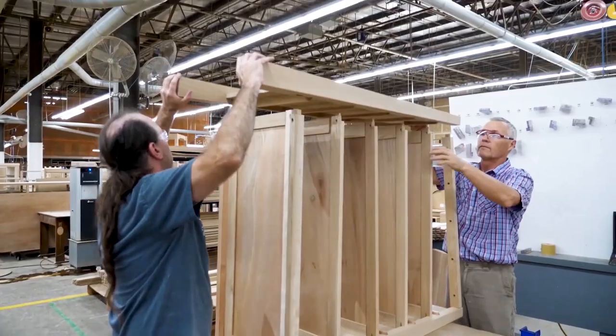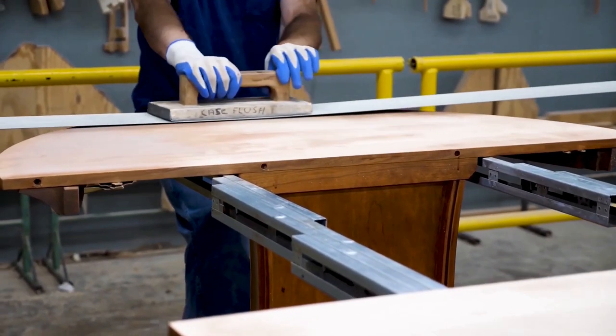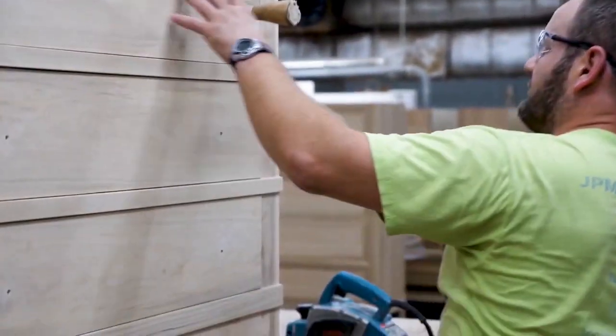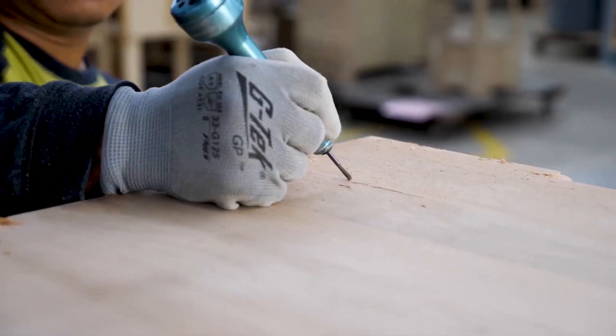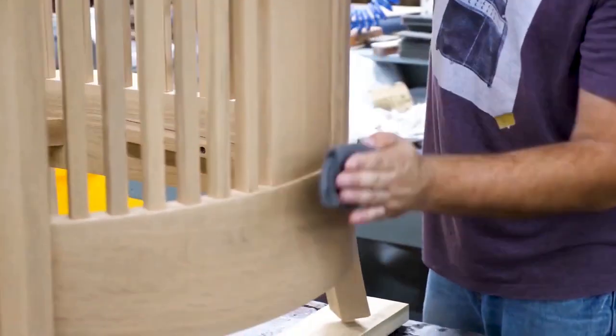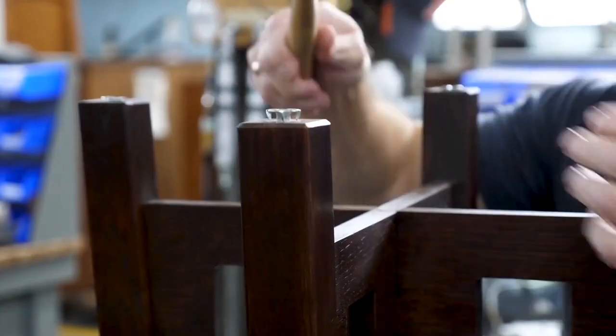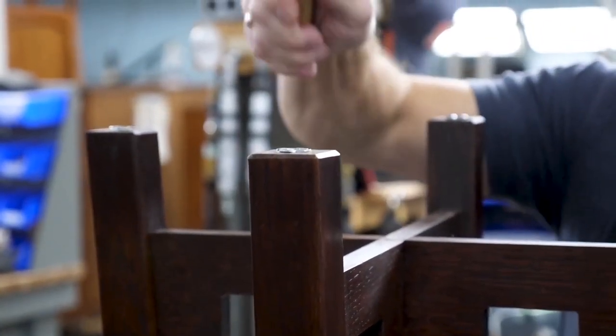Honesty and integrity of construction are essential tenets of arts and crafts furniture. The tried and tested traditional joinery that makes it strong and long-lasting is also a visible element that adds to the furniture's intrinsic beauty. And at Stickley, we work to provide this level of construction to furniture of all styles.